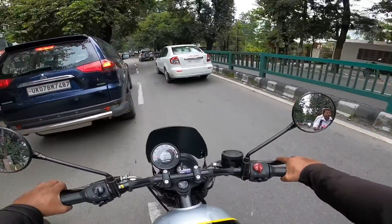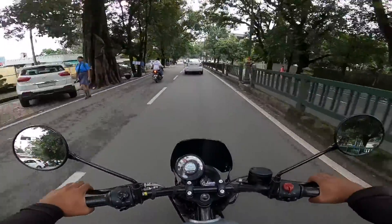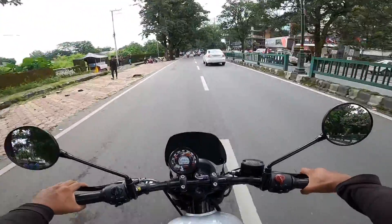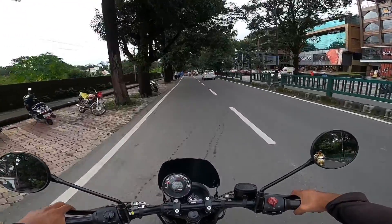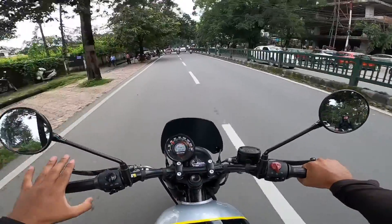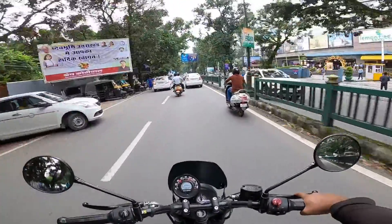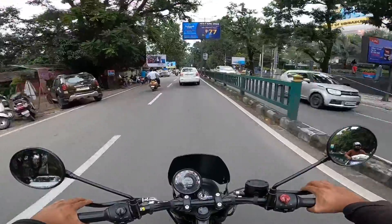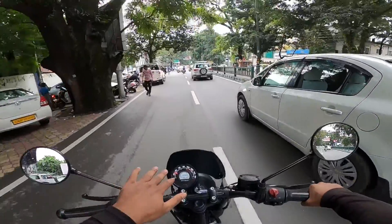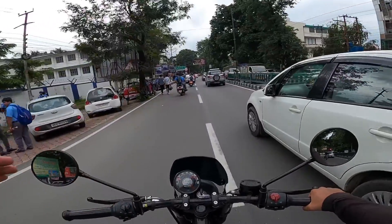Now in first gear, let's see how far it goes — it's hitting 45 km/h in first gear. Let's check the gear ratio. First gear goes up to 45, which is fine. It feels a little punchier than the Classic 350 and Meteor. The company claims they have tuned it differently, and I can feel that difference — it's a bit more punchy as expected.